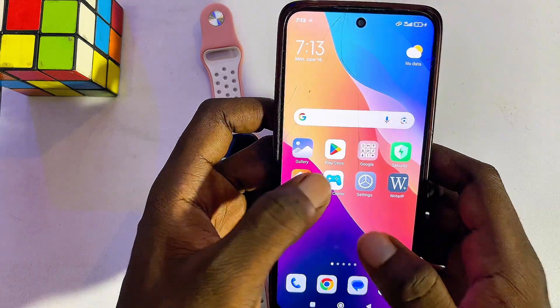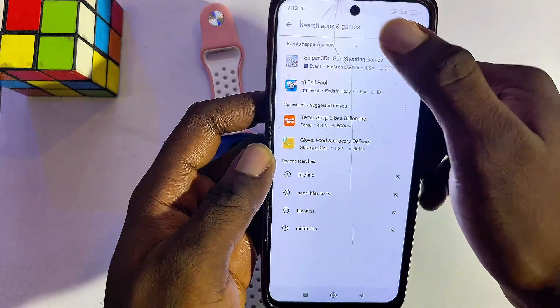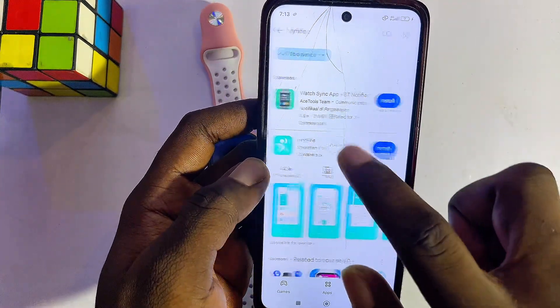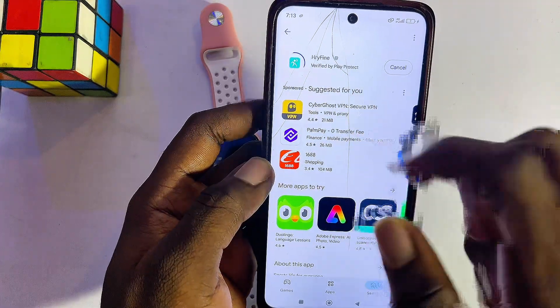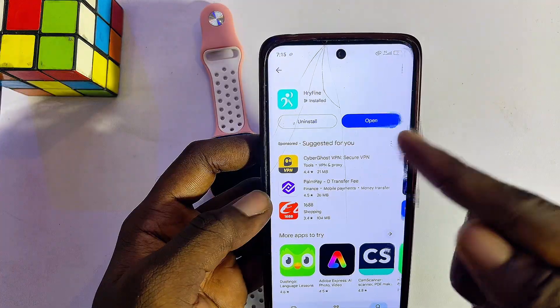Head over to the Google Play Store or App Store on your phone, go to the search bar, and search for Rifine. You want to make sure you download and install the Rifine smartwatch app onto your phone.